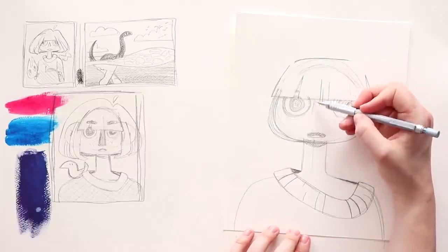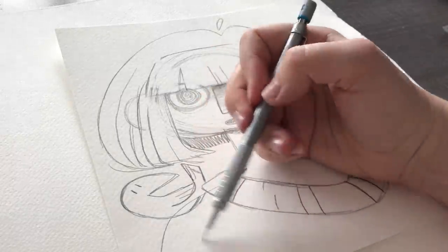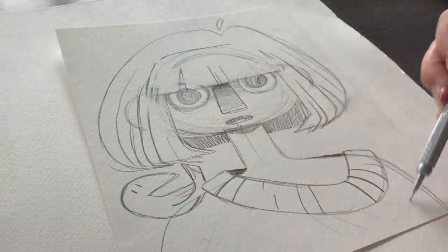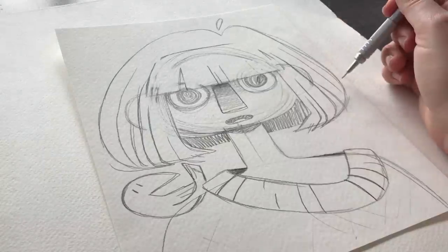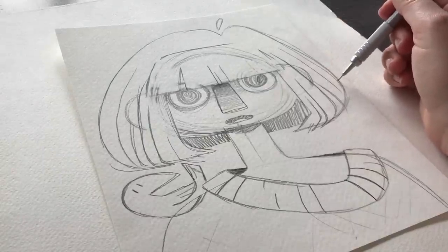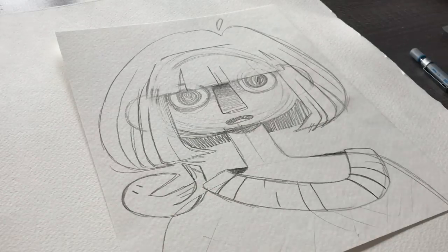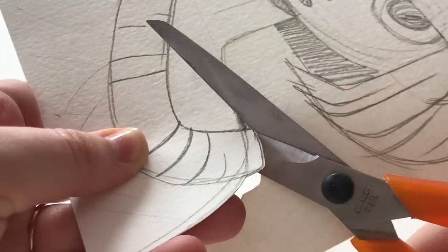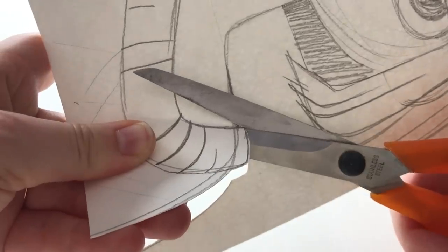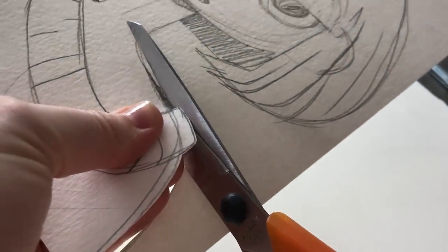And then we can have our textured sweater, which I will definitely be playing around with. I feel like she might be too close to the edge. I'll probably make her hair just a little bit smaller when I cut it out. I'm so curious to see how this is going to turn out — it's either going to be disastrous or a success.